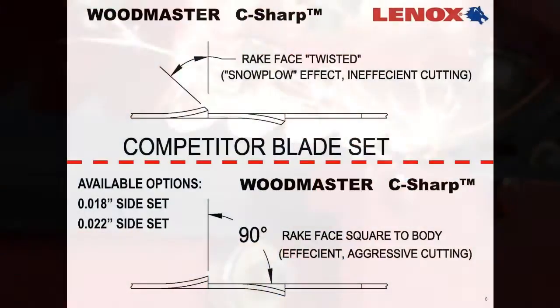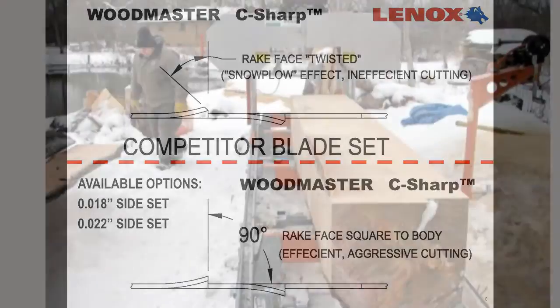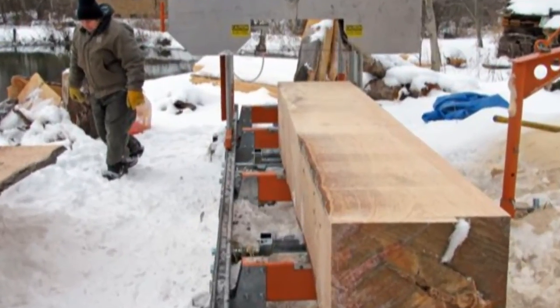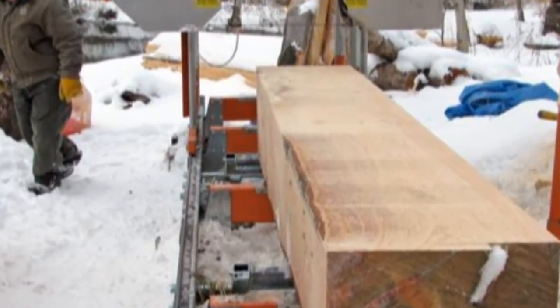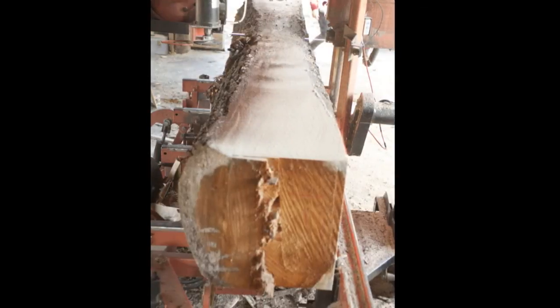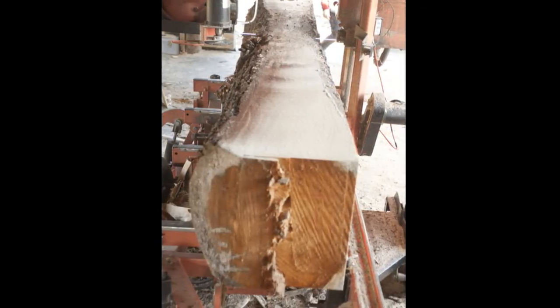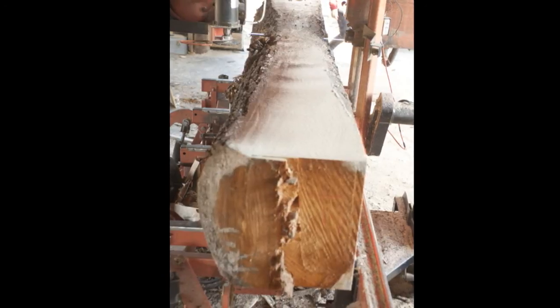Also with the Woodmaster C-Sharp, we offer two set options: an 18,000 side set option and a 22,000 side set option. The 18,000 side set is good for sawing frozen lumber and for applications where minimal dust between boards and minimal sawdust overall is desired. The 22,000 side set is used for basic general sawing.